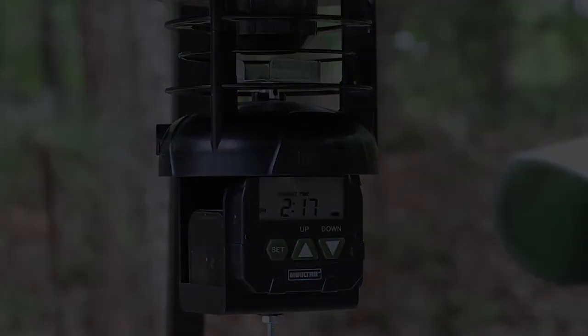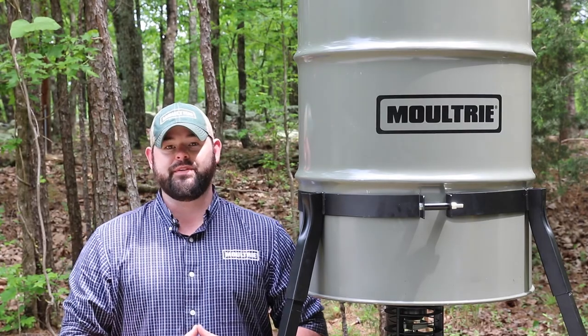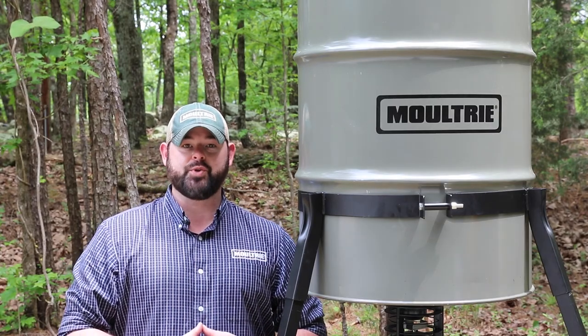You can see just how quick and easy the assembly is on the Moultrie 55 gallon metal deer feeder. For more how-to videos or pro tips, check us out at MoultriFeeders.com.